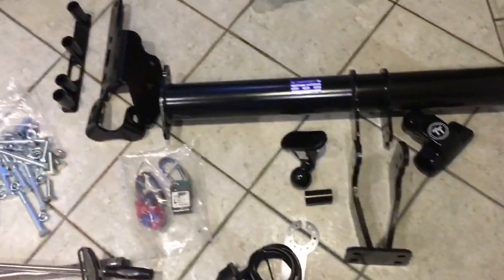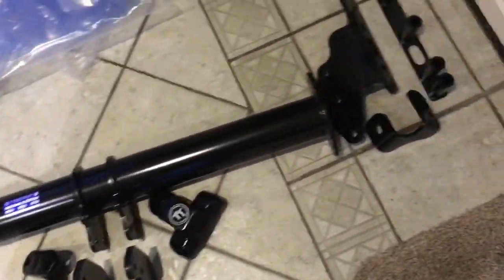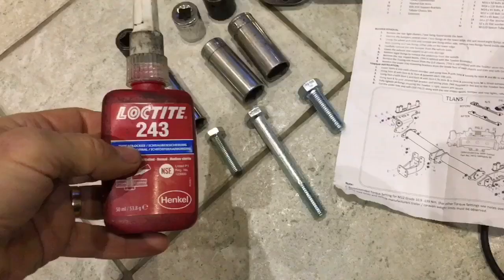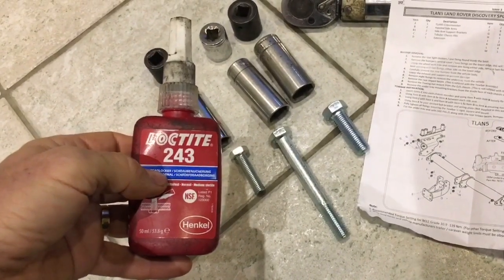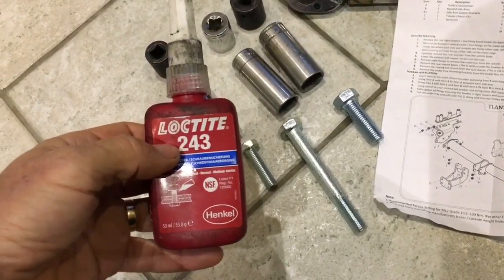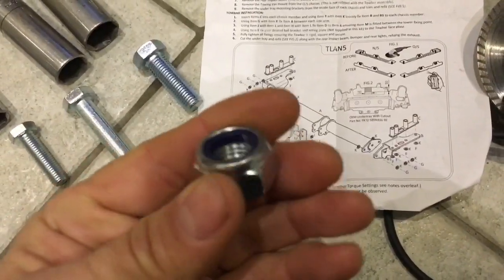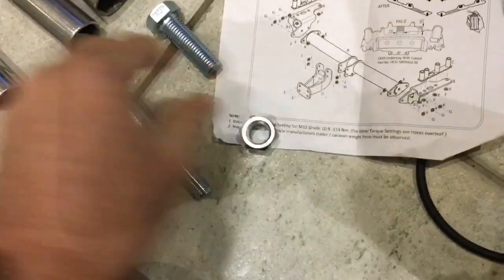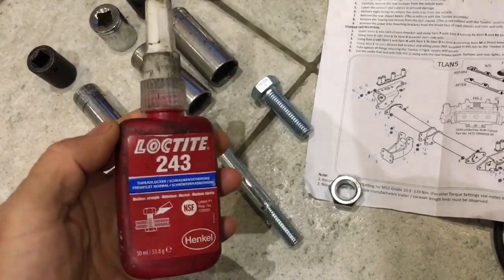The kit includes M12, M14, and M16 bolts. The first job is to assemble the individual parts following the diagram. One thing I like to use for safety-critical applications is Loctite 243 thread locking compound on the bolt threads. It's not essential since all the nuts are nylock type, but thread locker makes it doubly safe — though that is optional.